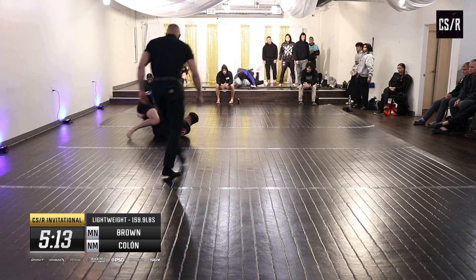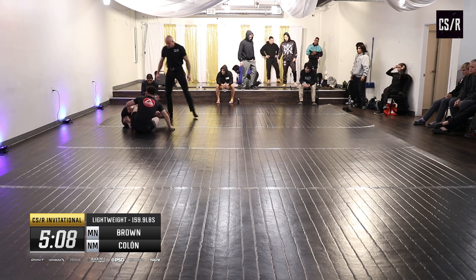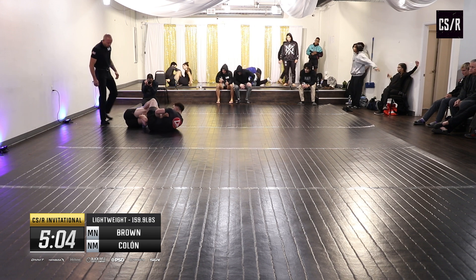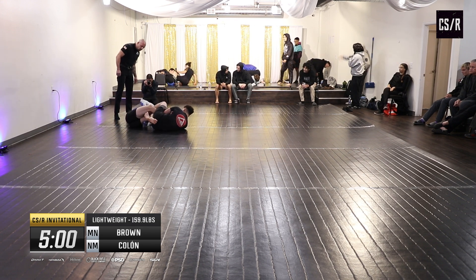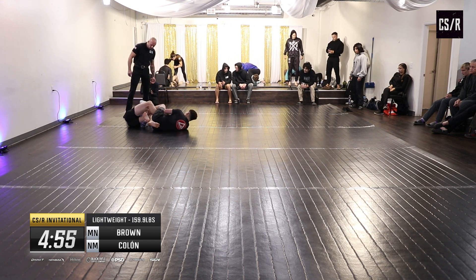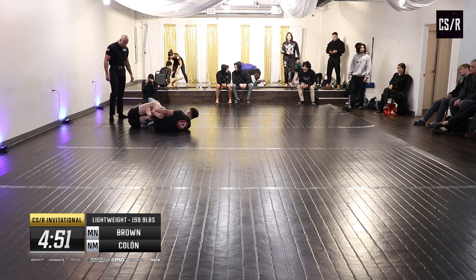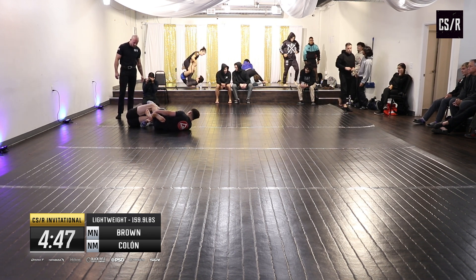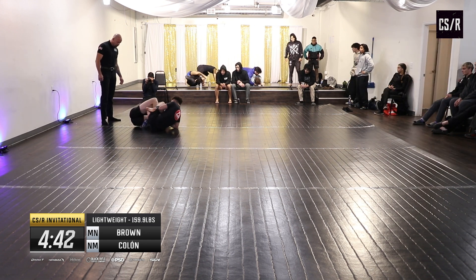I like the pressure Damon's putting on here — he's not letting anything go. Brown's doing a good job of disconnecting and defending though, he keeps escaping his knee. When you're trying to break the knee like Damon is, you need to have the knee line right — you need to be able to apply pressure to the side of the knee to actually break it. Brown's doing a really good job of getting his knee out of danger. Damon needs to recollect the knee and reattach to it.